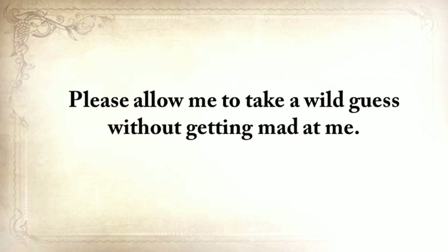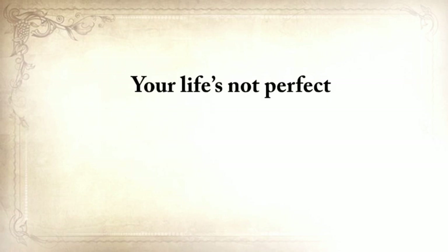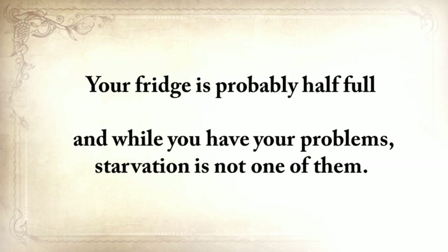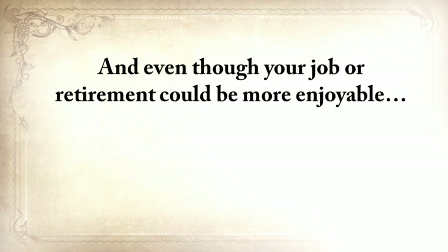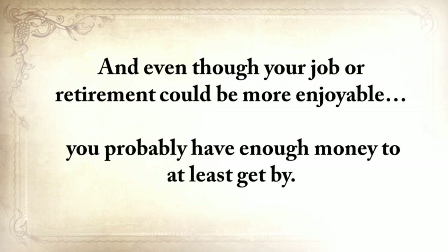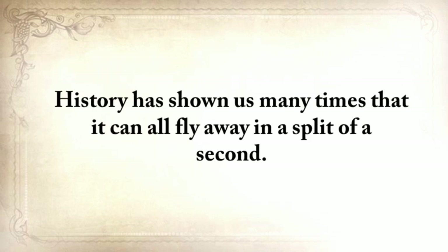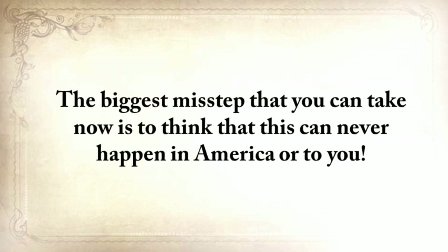Please allow me to take a wild guess without getting mad at me. Your life's not perfect, but at least you have a computer or mobile device to watch this on. Your fridge is probably half full. And while you have your problems, starvation is not one of them. And even though your job or retirement could be more enjoyable, you probably have enough money to at least get by. But make no mistake taking this for granted.